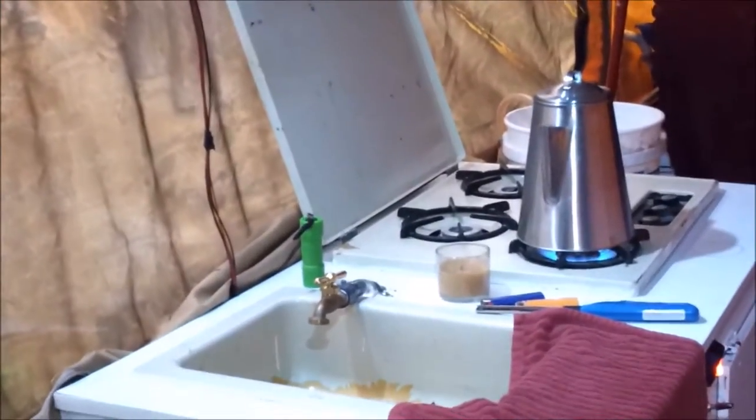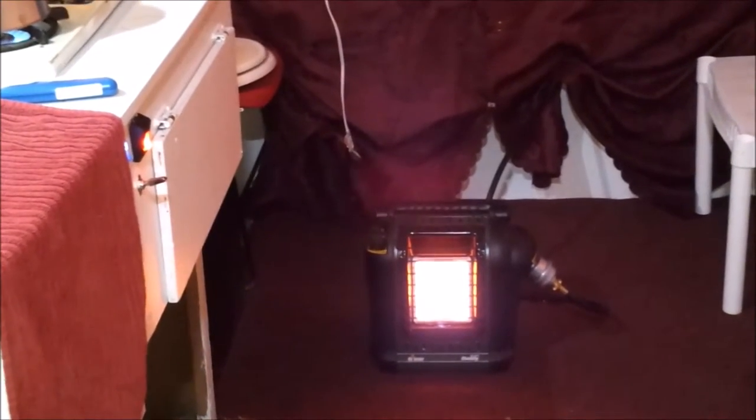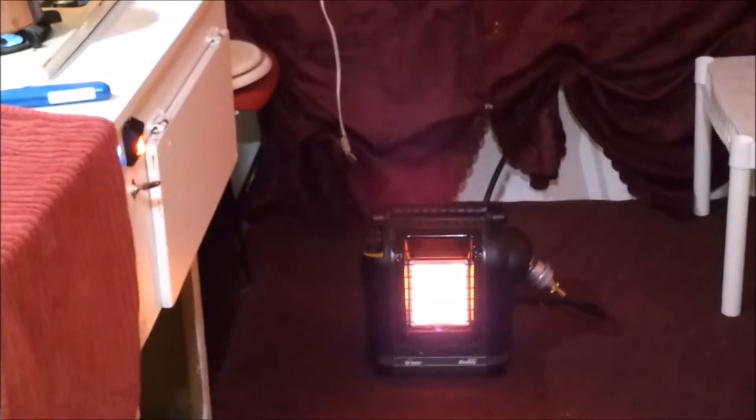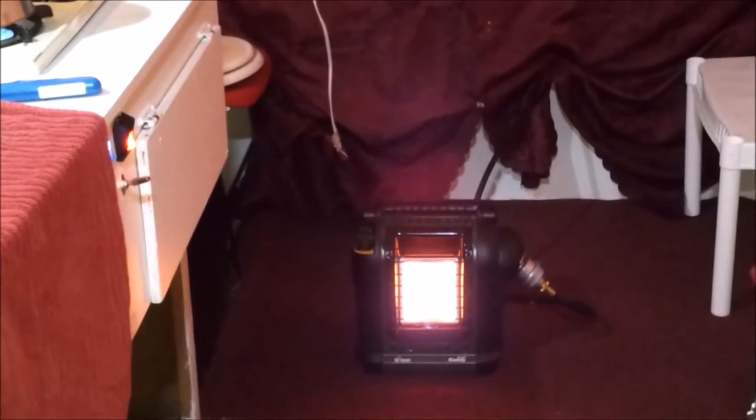Okay, so now there I am making a pot of coffee. The sink. The fan running, and right down below it I've got the Mr. Heater Buddy. If you want to purchase that, you can find it at the Amazon store via the link below in the comments. I sure would appreciate your support.